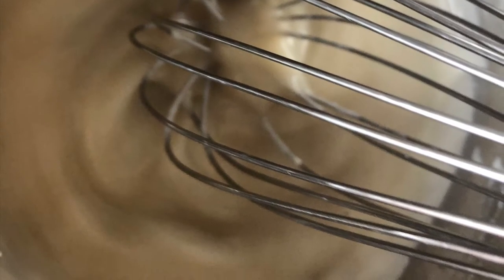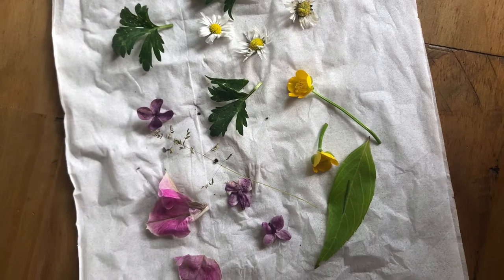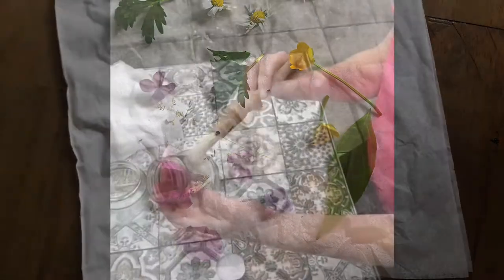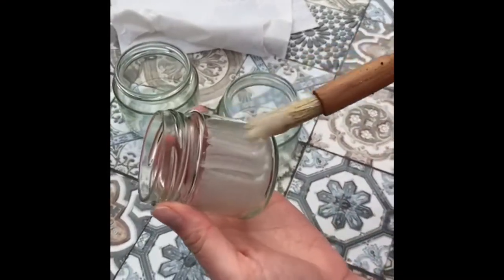They gave you a recipe for a glaze or a glue and it's really simple — it's just using some plain flour and some water. You whisk it together, set it aside, and whilst you're doing that you can go and collect some flowers to press.